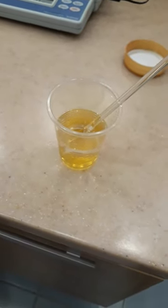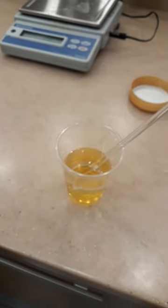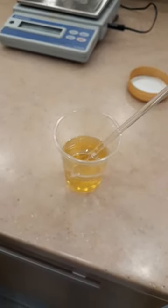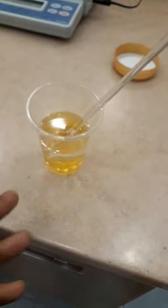Good morning everyone, hope you are well. Today I will show you how to determine the pH in honey. First of all, you need to weigh the honey — 10 grams. I already have 10 grams of honey here in the sample.